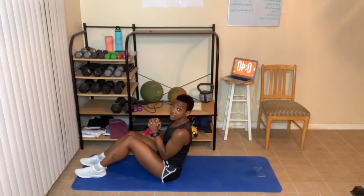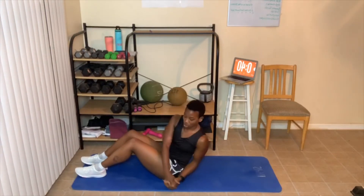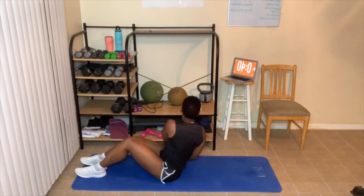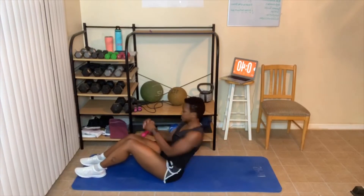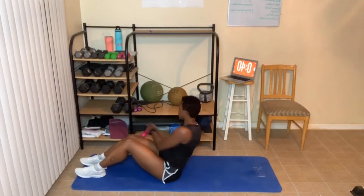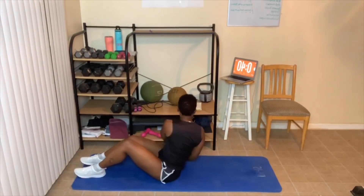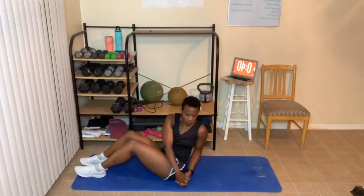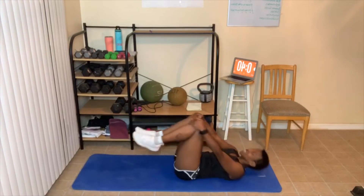Next is the Russian twist. I'm clasping my hands together and leaning back — twist side to side. Don't forget you can add weight to this exercise. Keep going through all your reps.